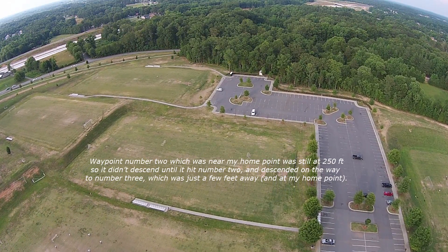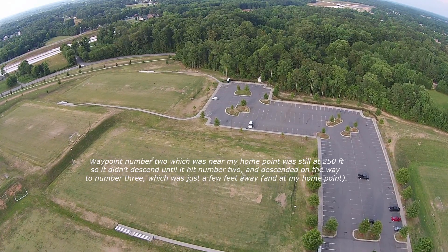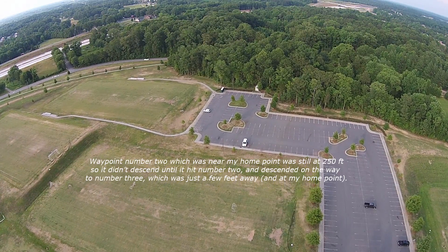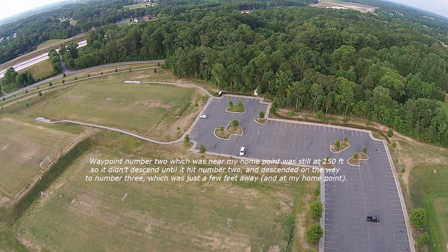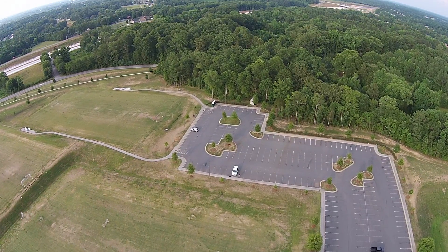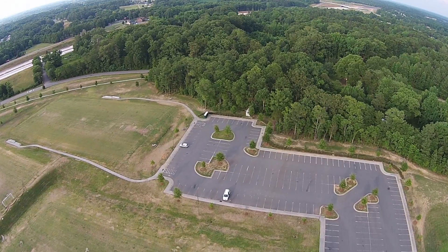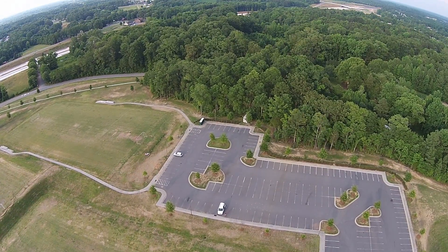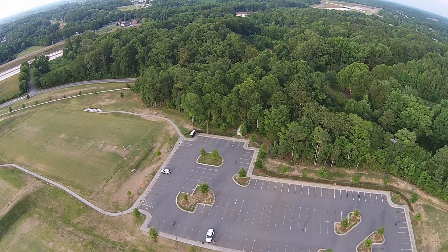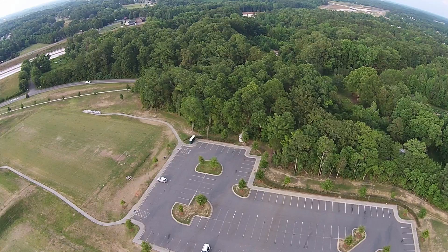I don't want to play with anything on the screen while it's flying here. I do know that it's very easy to regain control of the Phantom — you just flip the S1 switch down one click and back up and then you take control. Incidentally, after you land after a ground station mission, you cannot start the engines again until you flip that S1 switch down one click and back up. The props will just not start until you do that.